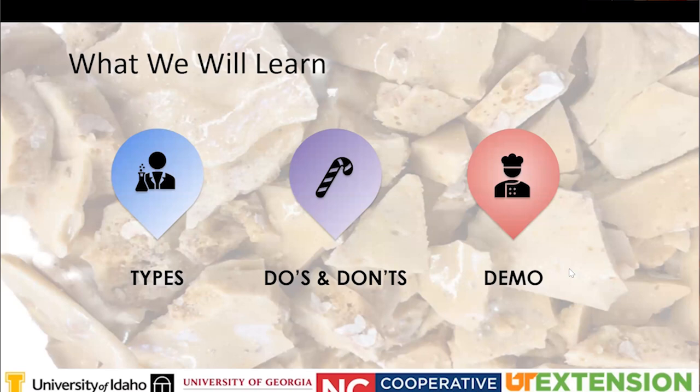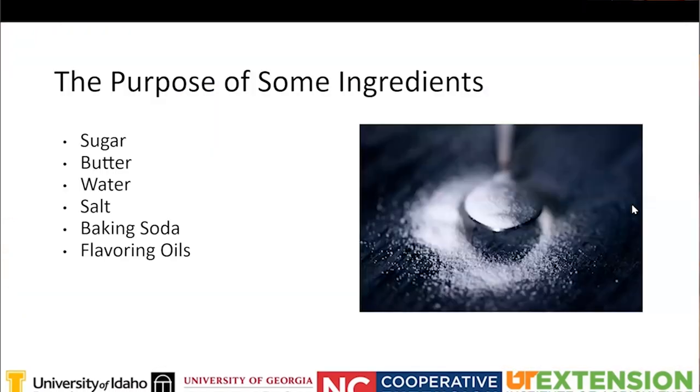It looks like a majority of you have made homemade candy before, with some unsures and a few newbies who have never made candy. So let's get into it.